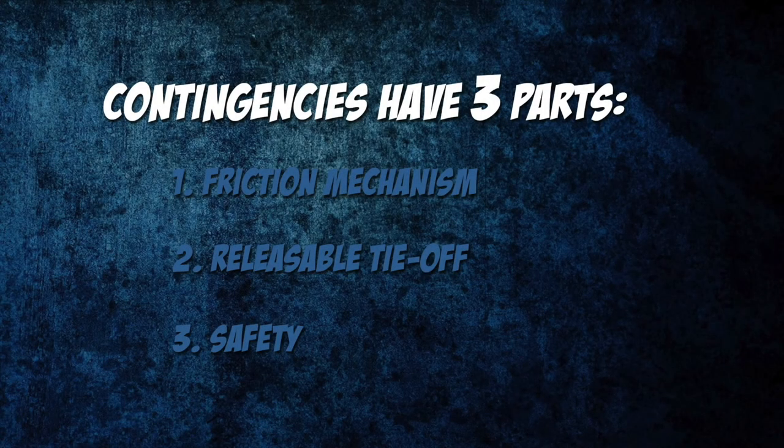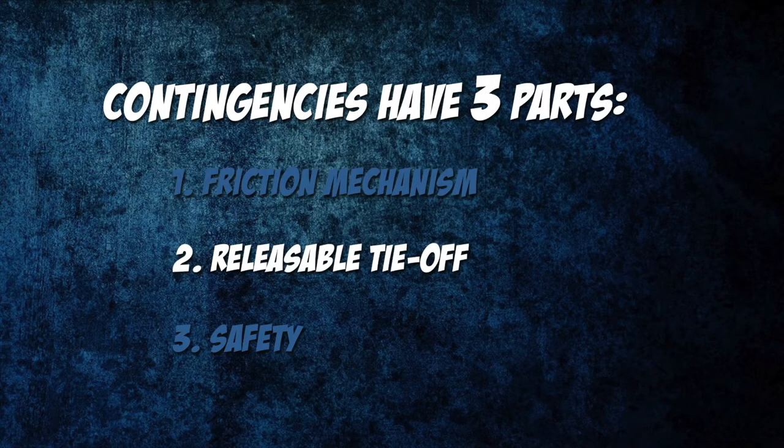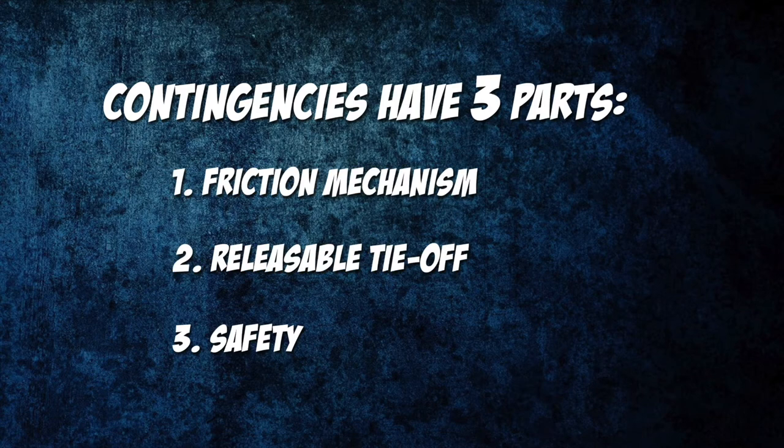There are a number of ways to set up a releasable contingency system. The munter mule is just one of them, but is one that everyone involved in rope work should know. Like any other contingency system, the munter mule consists of three parts: the first part is some sort of friction mechanism that will provide a means for controlled lowering; the second part is a tie-off that is releasable even while loaded with someone's weight on the rope; and the third part is a safety, typically using some sort of backup knot. Now let's take a look at how to tie and use the munter mule.